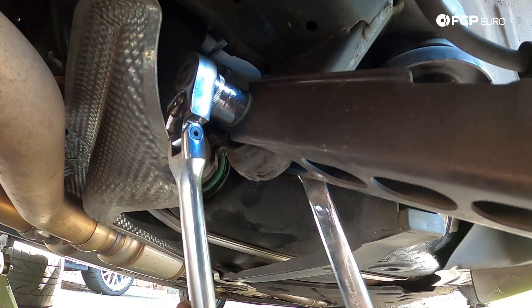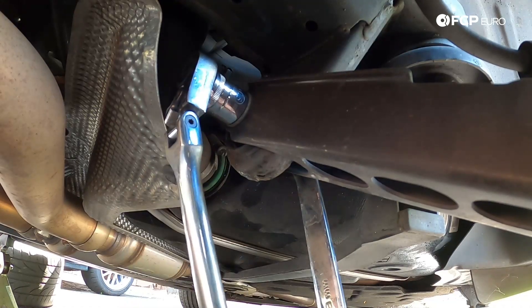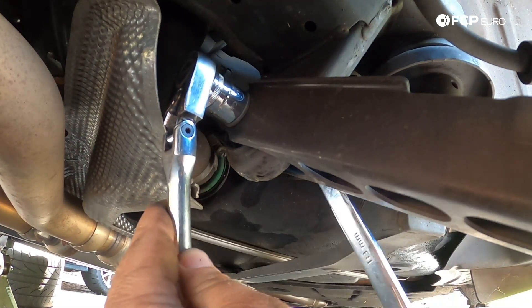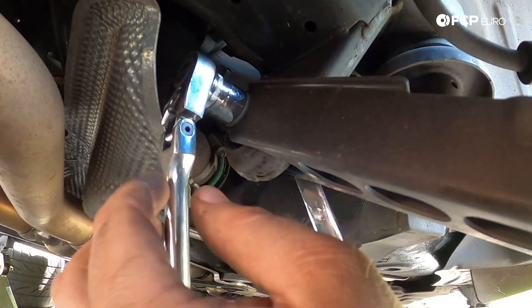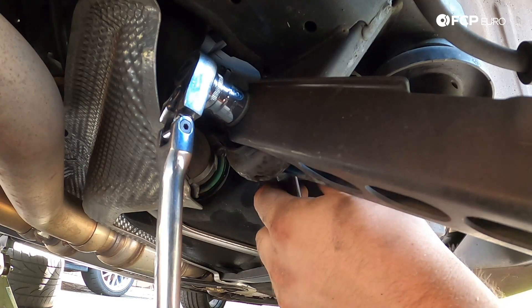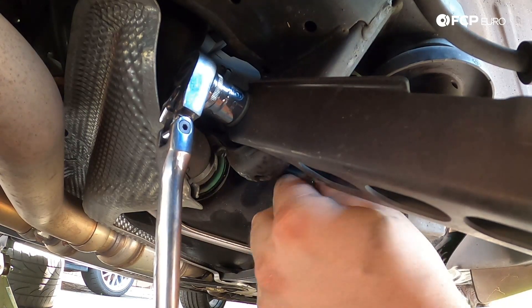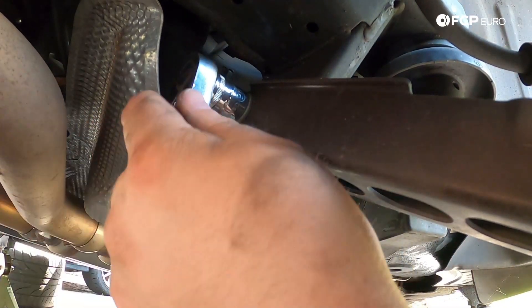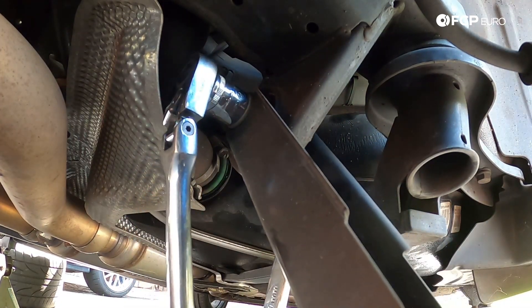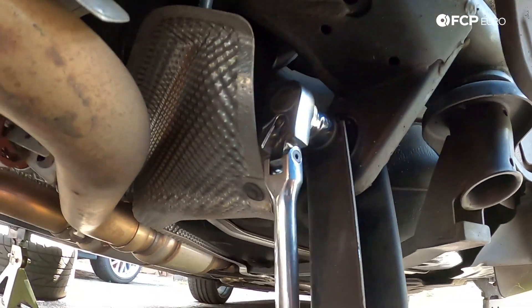Next up, we're going to remove the bolt at the subframe. It's also worth noting that once you have this bolt loose, the trailing arm is going to have a tendency to want to slide down. Whatever you do, make sure your face is not directly in front of it. And actually — there it goes. So I'm going to go ahead and push this down out of the way.